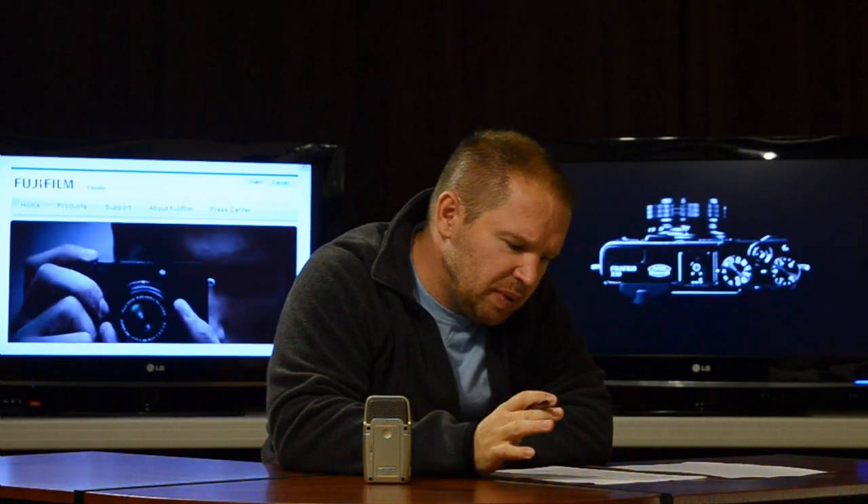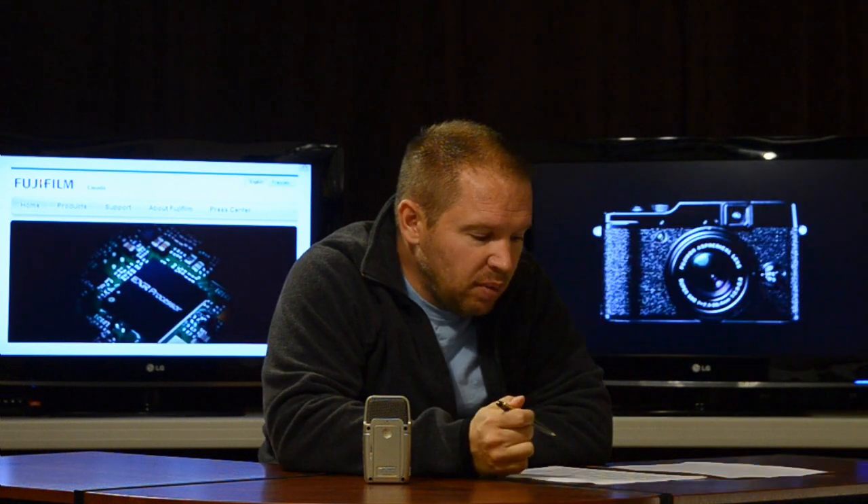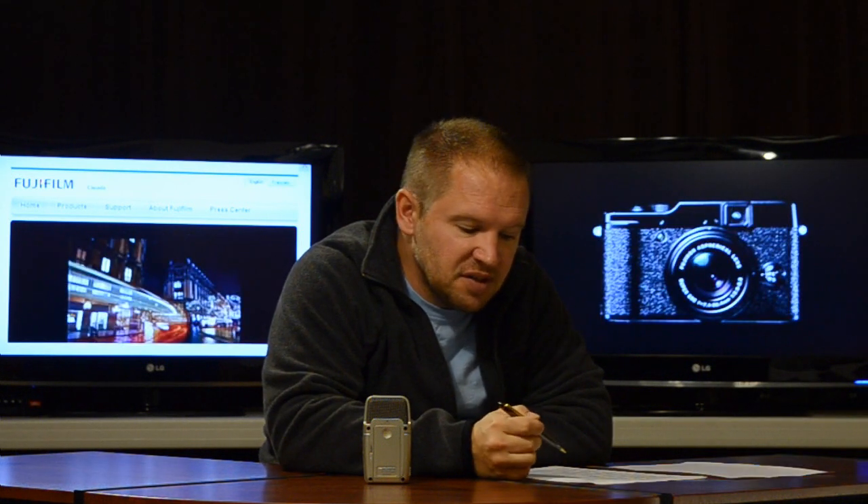They say it has a super quick shutter release time lag of 0.01 seconds — that's very good, and we'll see how that is in practice. It also has a new 49-point matrix contrast AF system, and full 1080p HD video at full 1080p. So these are awesome points.